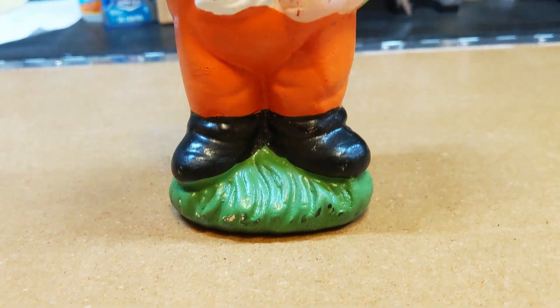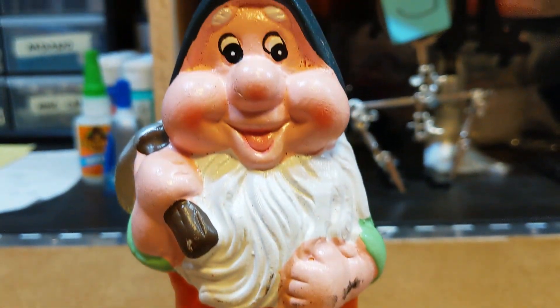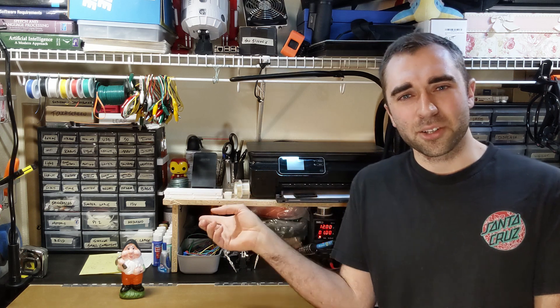One more thing — I mentioned earlier in the video that I don't have any more gnomes, and that's true. This is the last one, I'm about to ship it off, and I don't know when or if I'll ever see it again. I've got a couple other project ideas involving these gnomes and Kevin, so if you liked this video and you know where I could get more gnomes like this, please let me know. Anyway, thanks again for watching, hope you enjoyed, and see you next time.